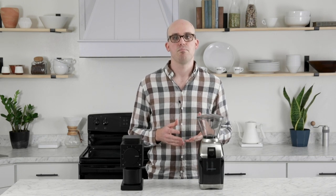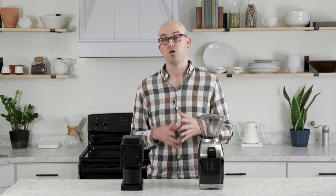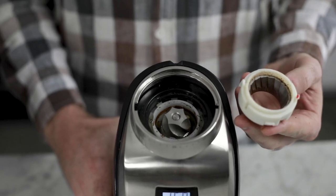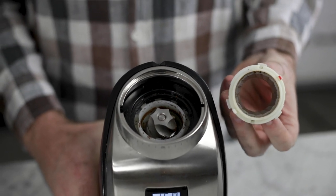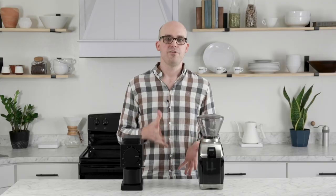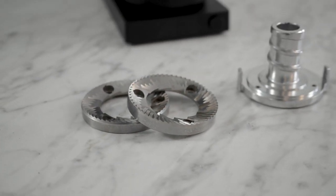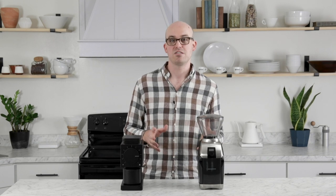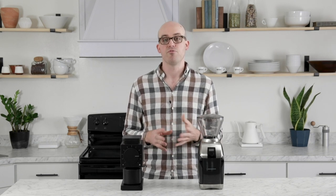Next, let's get right to the heart of these grinders — the burr set. The burr is probably the most impactful part when it comes to grind quality. The Virtuoso Plus features a 40mm steel conical burr set, which is relatively common in home and hand grinders. The Fellow Ode features a 64mm flat steel burr set, more commonly found in commercial grinders but rarely used in home grinders. A bit later we'll get into how those differences translate to performance and taste.